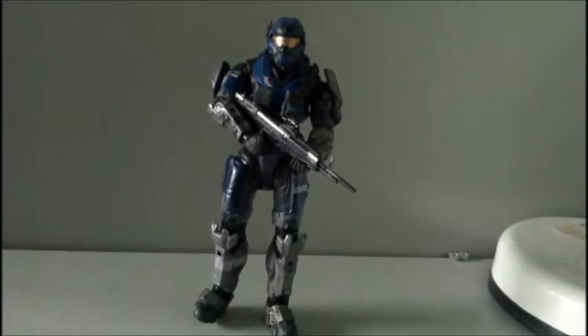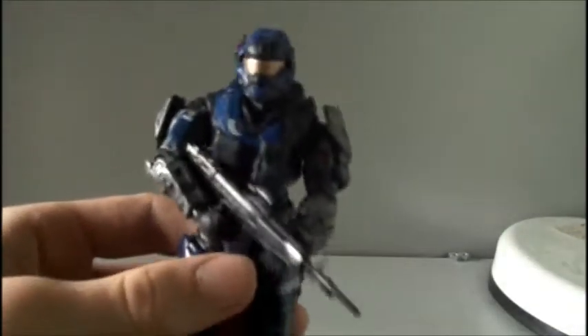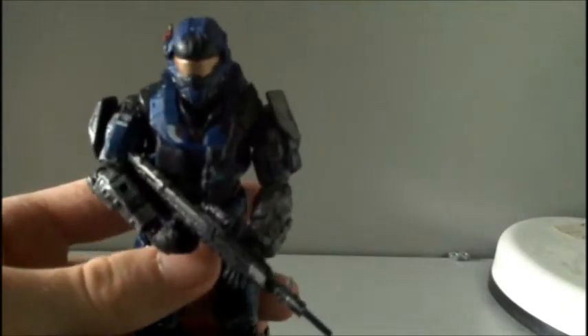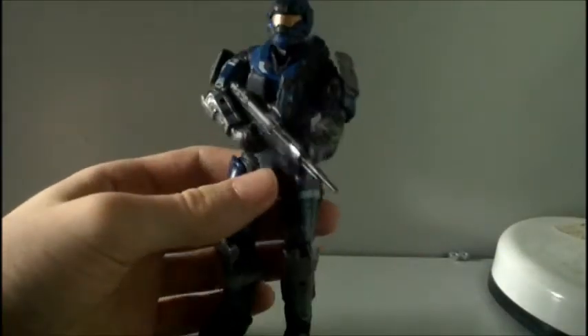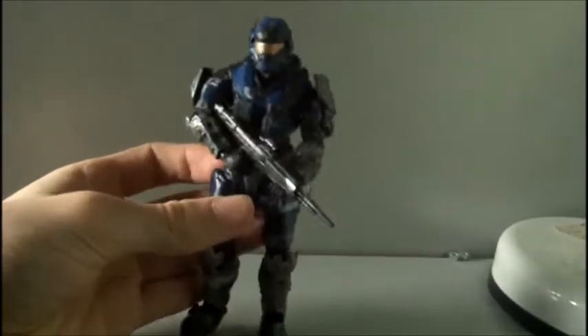Now we've got Carter out of the box. Here he is. When I got him out of the box, I saw he had a great amount of detail. He is probably the most detailed figure I've got. The amount of battle damage on him is amazing. I'm really pleased with this figure.